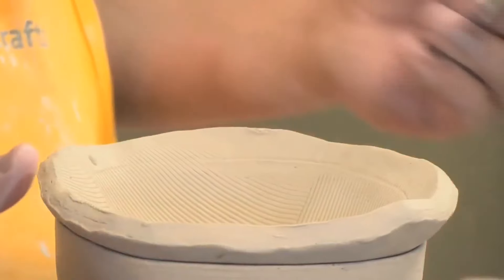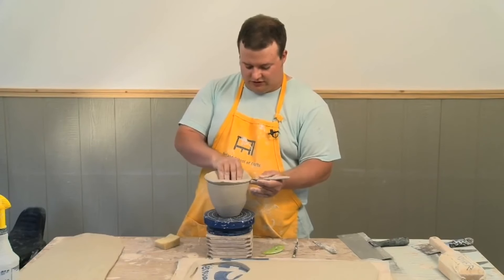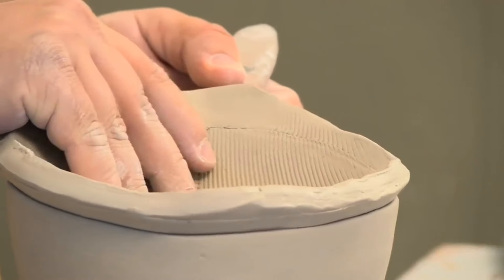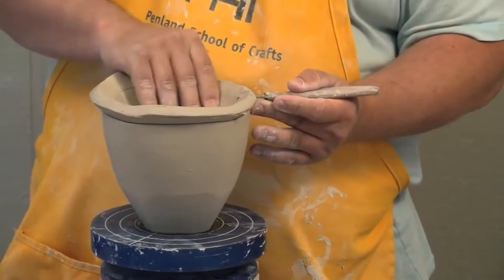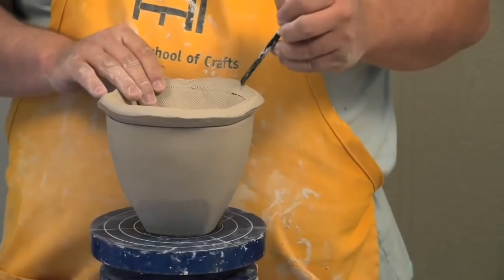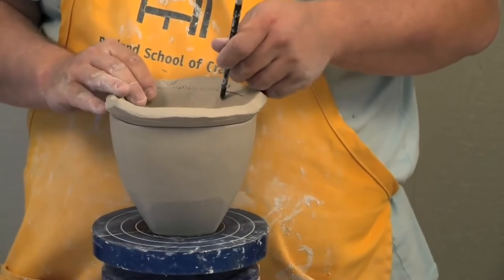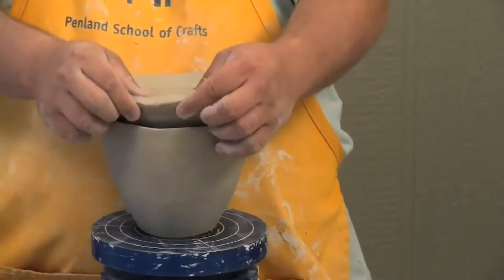I'll take my trusty Dolan knife. My finger is kind of holding the guide to make sure that I don't cut through the actual rim of the jar. One thing I've got to watch out for is this is fixing to get removed, so I need to make just a little registration line, or dot.